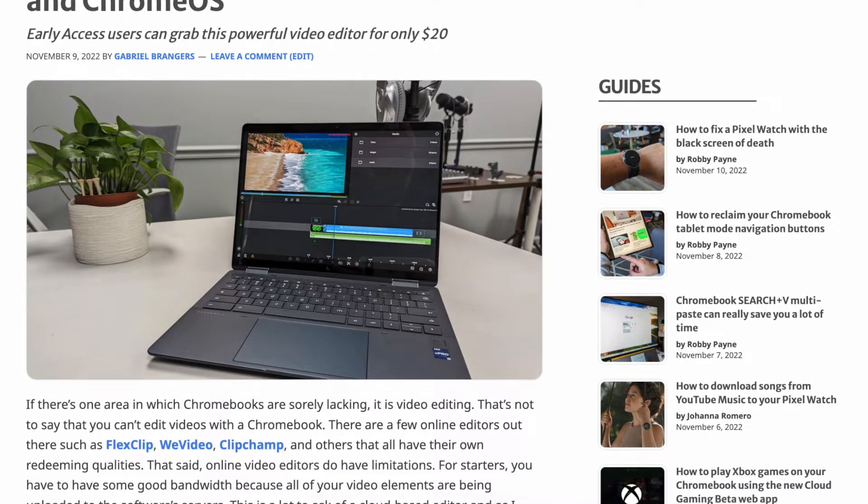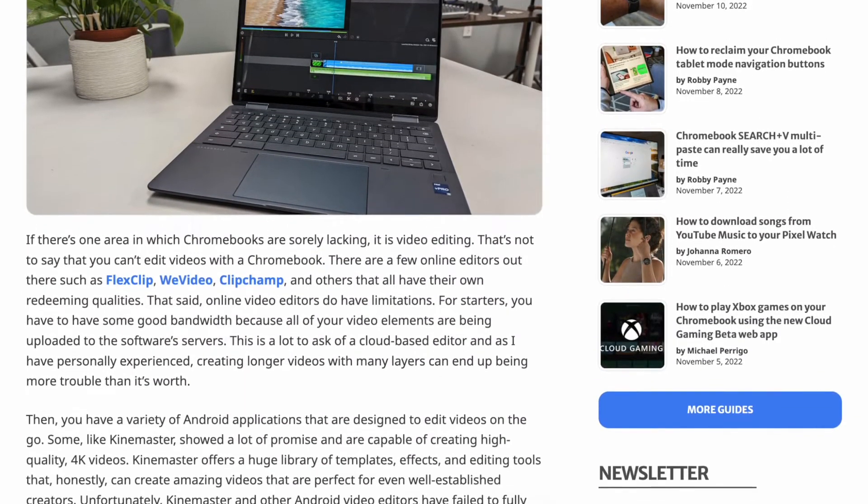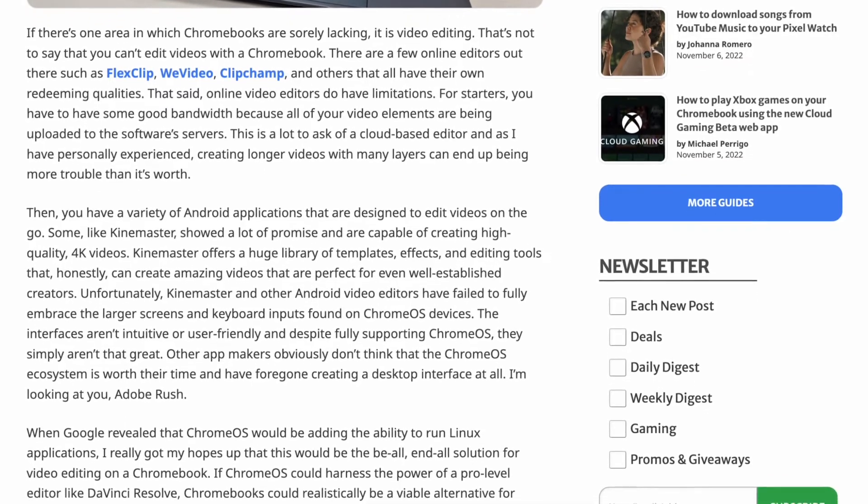Speaking of tech that is finally realized — stuff we've been waiting for very impatiently — this week the news came out that LumaFusion, the pro video editor, is now officially available in beta slash early access for Android and ChromeOS. It's not one of those things where it's like 'oh it's available for Android so you can put it on ChromeOS' — they are advertising both platforms separately. They tweeted about developing this for Android and ChromeOS back in October.